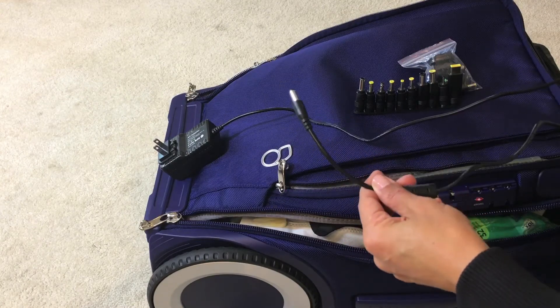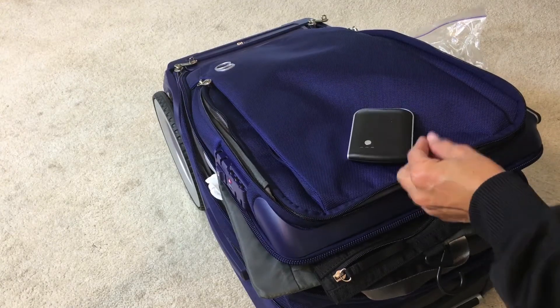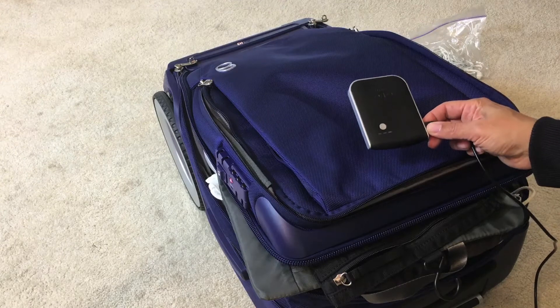What I don't love is that the cord for the Giro is very short. You can extend it, but that means bringing another cord, or you can use one where you land.